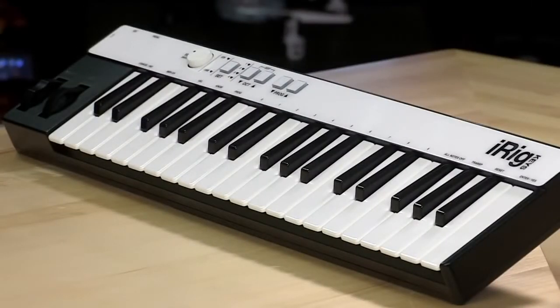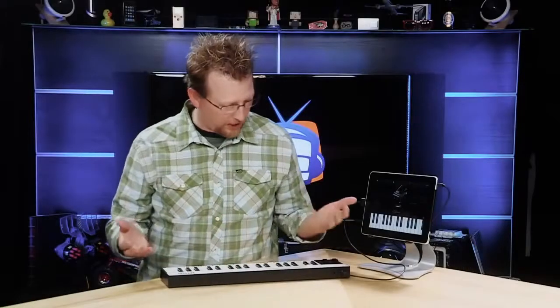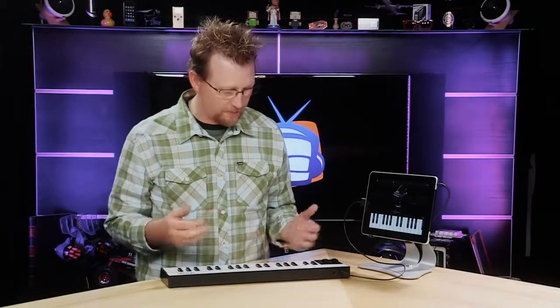The iRig Keys is a portable 37-key keyboard that supports core MIDI. On the interface you actually have modulation and pitch bend wheels and it is powered by USB or iDevice cables.